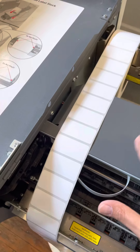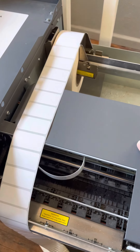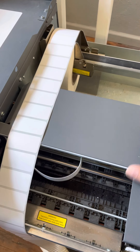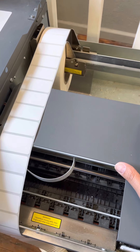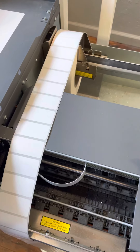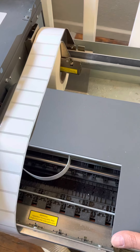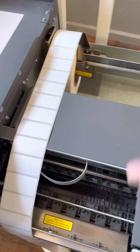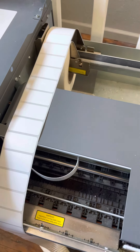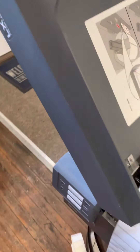You'll download NiceLabel to your computer — it's free software, and that's what communicates from your computer to the printer and where you'll set up your label artwork. You don't have to design your labels in NiceLabel, although you can. I design my labels in Adobe and then import them as a flat piece of artwork into NiceLabel. But you can set type in NiceLabel if you want. I always just did it through Adobe — flattened it as a JPEG, imported it onto a label template, and printed it out as a flat piece of artwork.